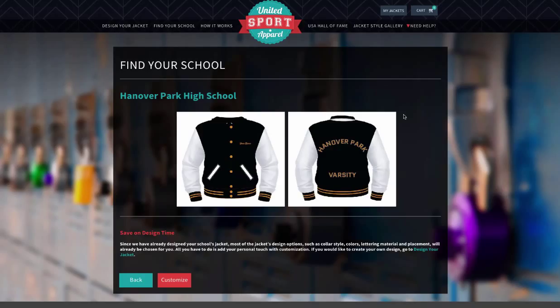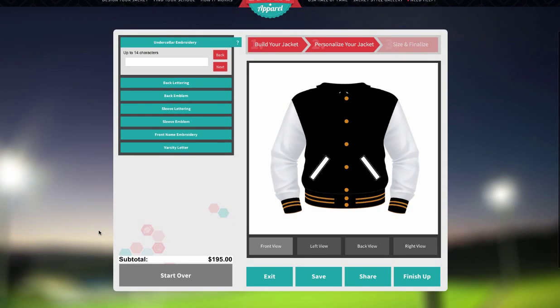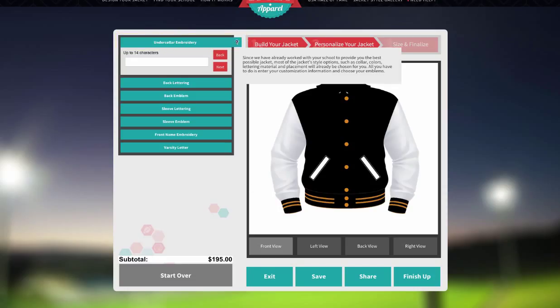To add your personal information, click the Customize button to start. You will be guided through each step with instructions, which can be found here in the aqua bar. By hovering over the question mark, you'll get helpful information in more detail.